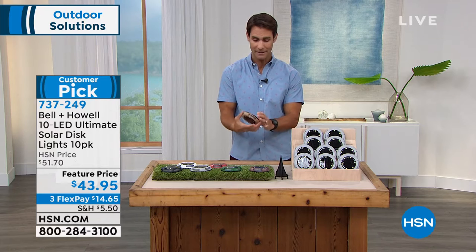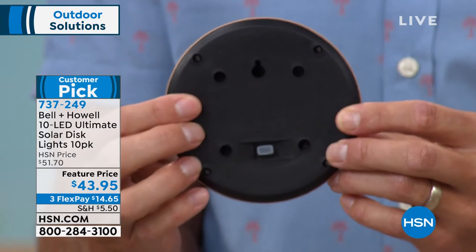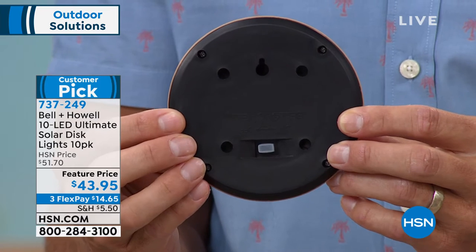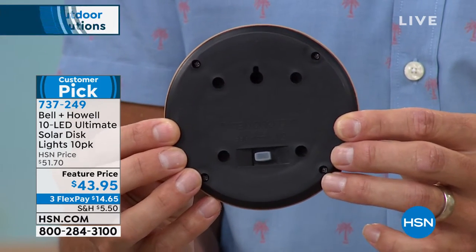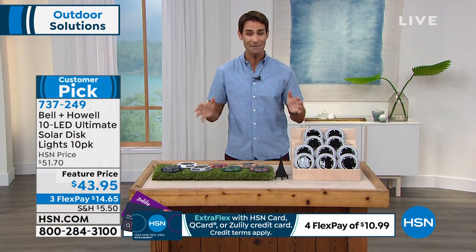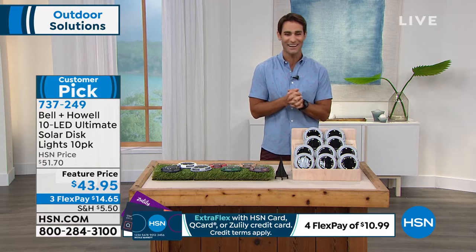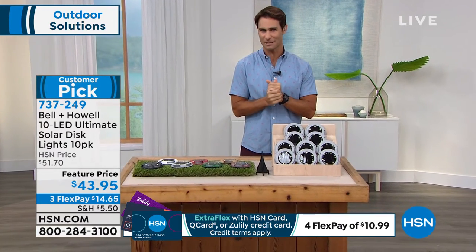The third way you can use these is to hang them. If I turn it around, you'll see that little keyhole on the back - maybe you want to hang them on the side of a fence, on the mailbox, out by the grill - anywhere they're going to catch sunlight.